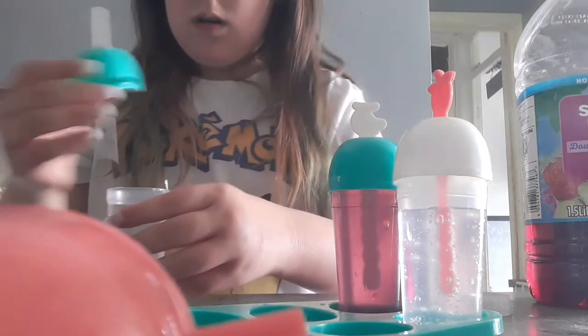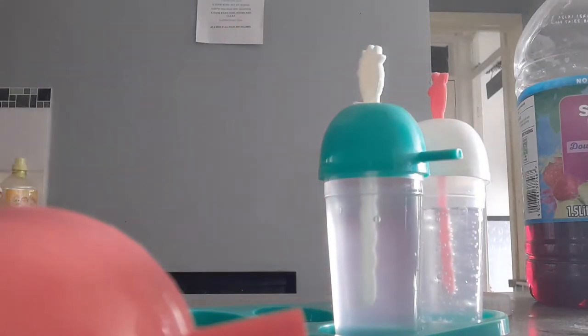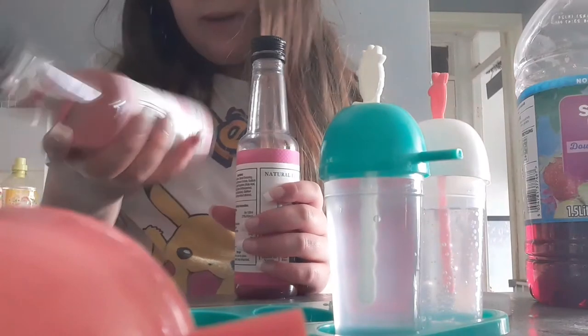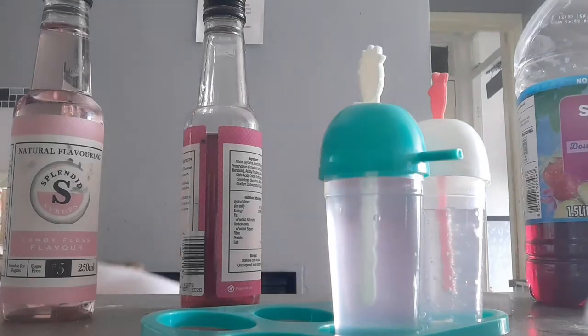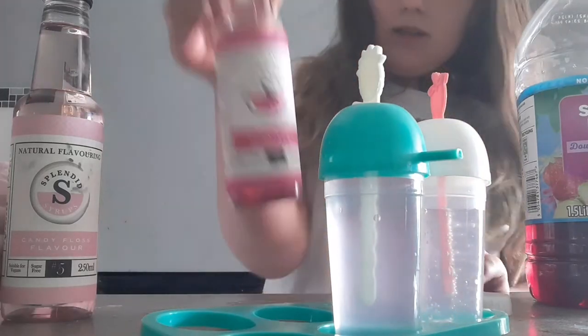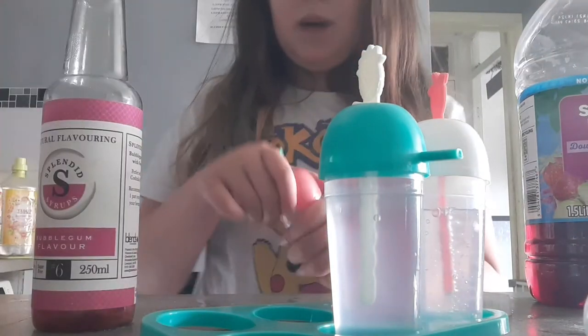Guys, I know what I'm gonna do — I'm gonna do bubble gum and candy floss, let me go grab them. These are better to add into like lemonade or slush puppies. So here's a candy floss flavor, and then this is the bubble gum flavor. Let me wipe this down because it is soaking wet. I'm gonna add lemonade into these first and then add a bit of the flavoring.